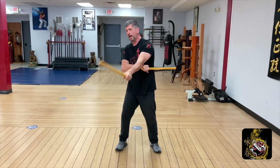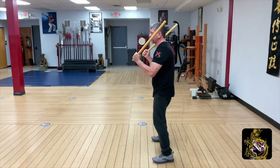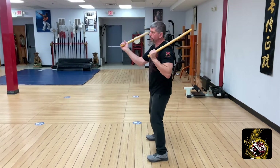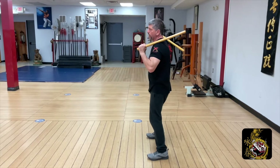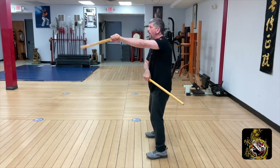So from a different side angle view: angle one, angle one, angle two, angle two. Starting with my right hand — right, left, left, right. The pattern continues: crossing, then uncrossing.